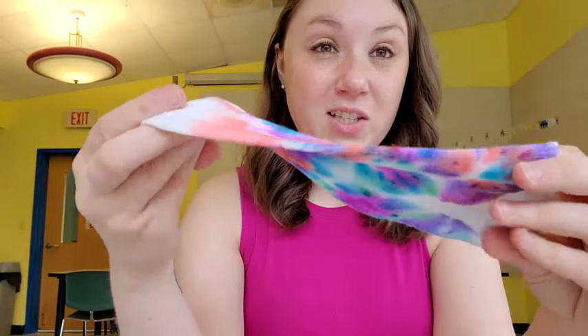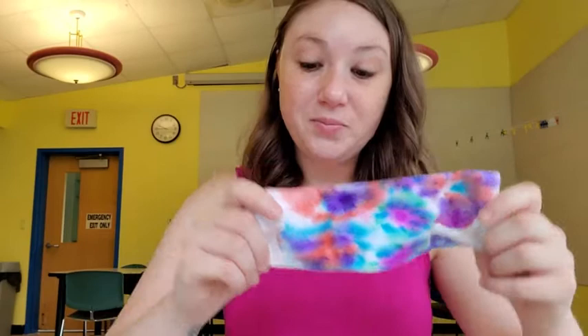Since you're using permanent markers and rubbing alcohol, you want to do this in a place where you won't get anything stained — this is a good activity to do outdoors. I hope you enjoyed this little tutorial and have fun making tie-dye with permanent markers. I will see you next time — thanks for joining!